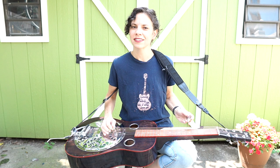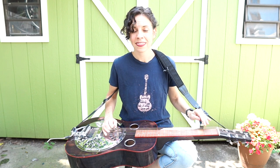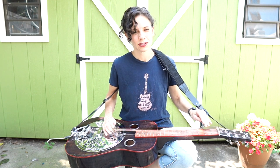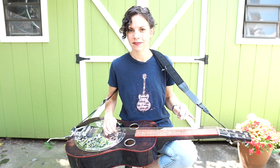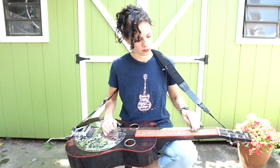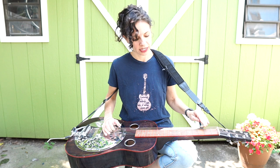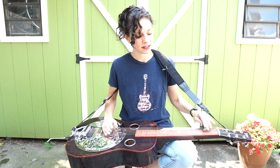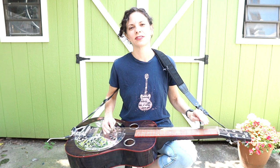So the first phrase is one thing, and the second phrase is much like the first phrase. The only difference really is that you end up landing on that fifth string open instead of the fourth string open. Also the rhythm is slightly different as you're walking down. Here are those two phrases together.